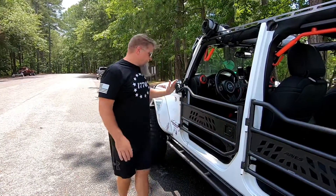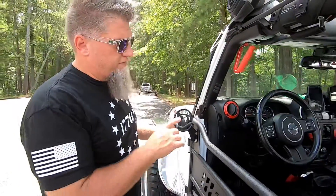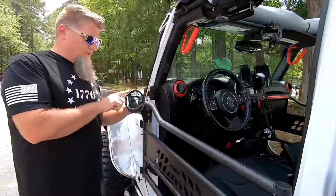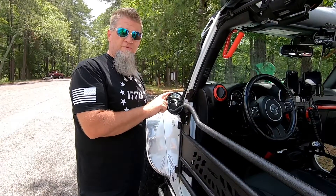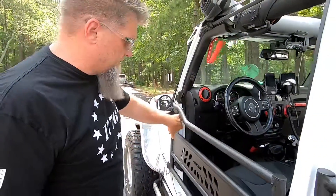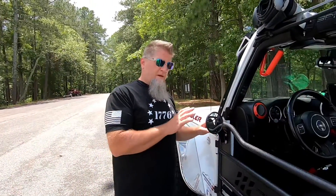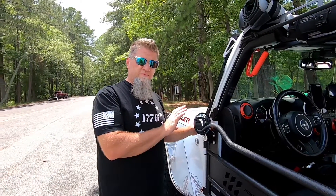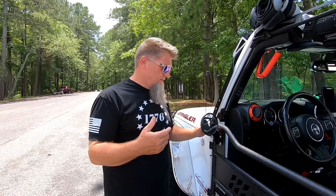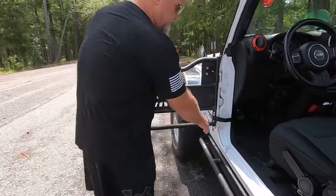A great thing about these doors — the optional mirrors work great. Even though they're kind of small, they're still very functional. Even on the passenger side I can get it adjusted where I can see vehicles. They don't vibrate — we've been up to about 70 miles an hour and there is zero vibration in the mirrors. It's a super easy install, just three bolts bolting it to the tube door. The doors also come with hardware to mount your factory mirrors, so if you have mechanical manual Jeep mirrors you can mount those. Power mirrors you could mount too, but you won't have power mirror options.